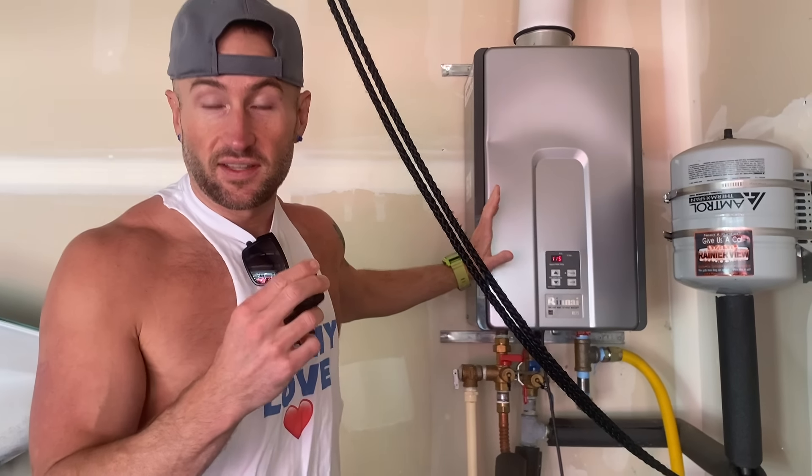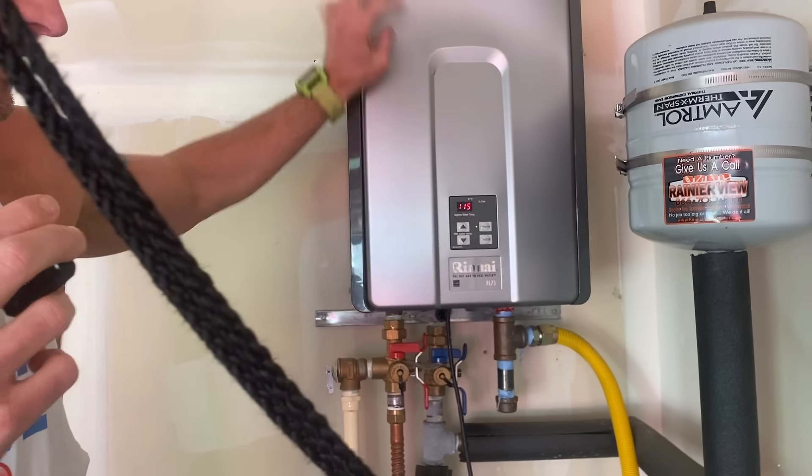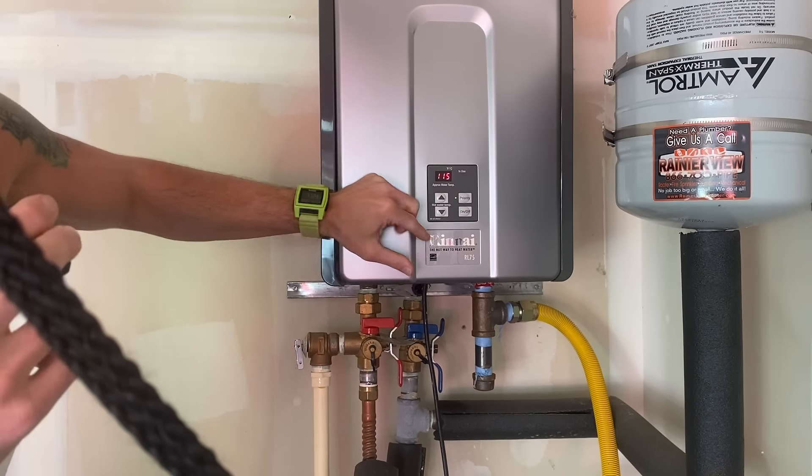All right, guys, I want to just show you how easy this thing is to use. It just has a simple — once it's installed, this is the natural gas unit. It has a simple on and off switch right there.